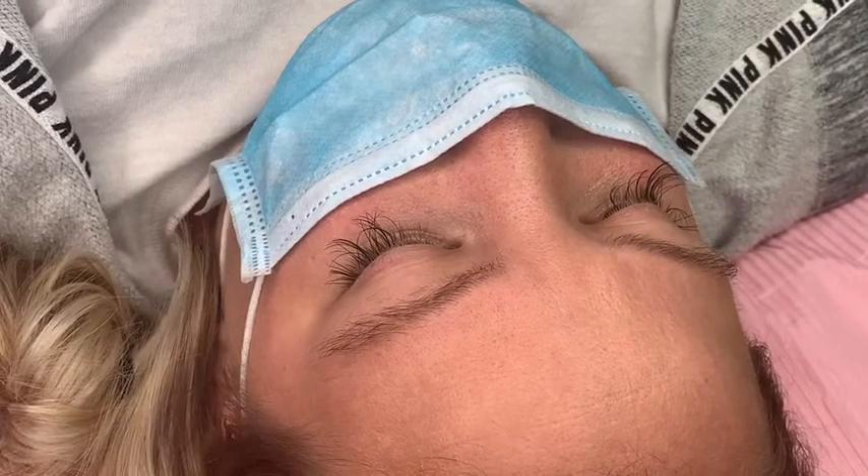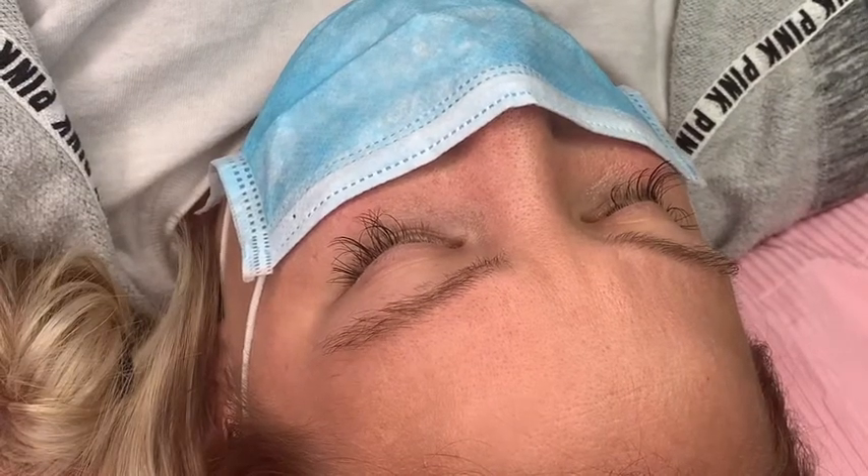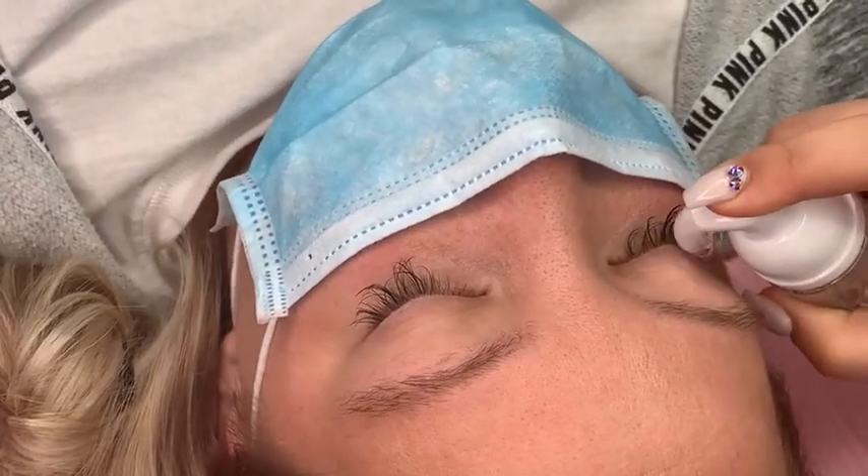Hey guys, in this video today I will be showing you how I prep for my clients. Every client is different, but for this client I'm just going to show you a prime example.